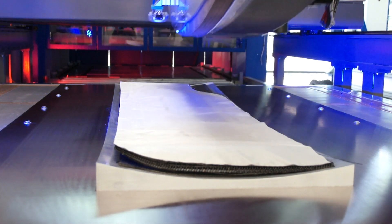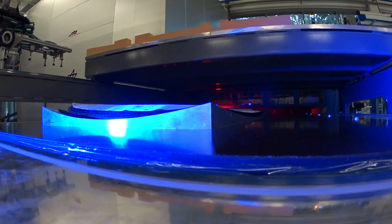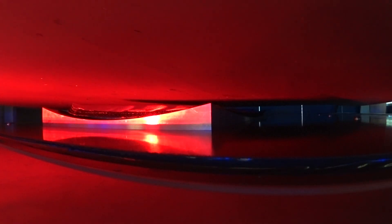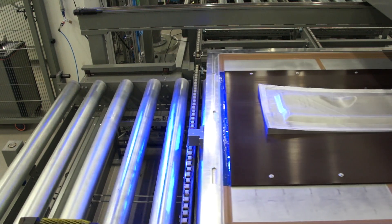Pre-forming can be done using all available state-of-the-art technologies. The most common method is to use a flexible membrane. You can avoid pre-form equipment for this geometry. The pre-form shown here was done in an oven, but without any manual work steps.